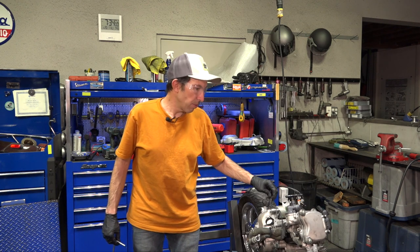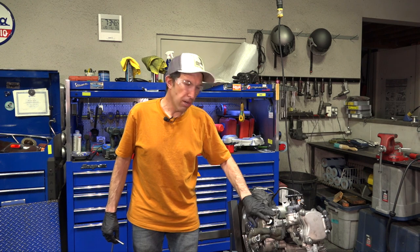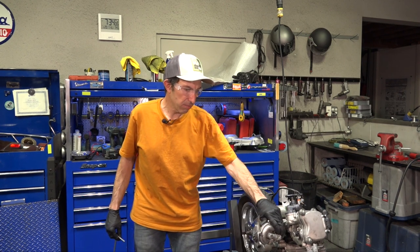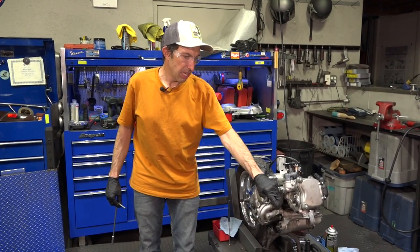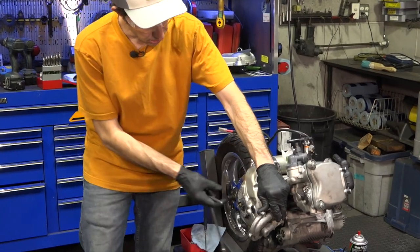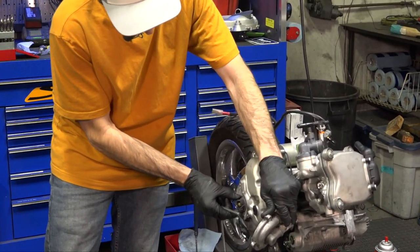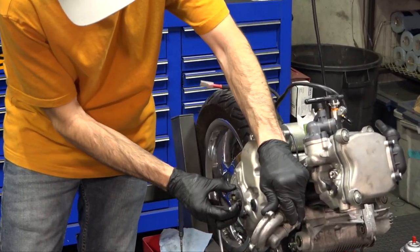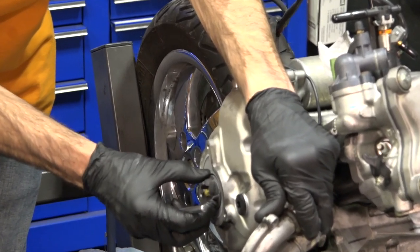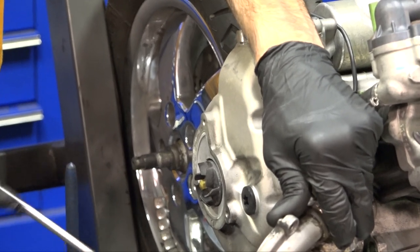This is part four of the resurrection of a 2011 GTV 300. I've noticed the water pump is a little noisy. I pulled the snail — the water pump cover — off and gave it a wiggle check to see if there's some play in there, and I definitely see some play. The water pump should not go side to side, so we need to overhaul that.